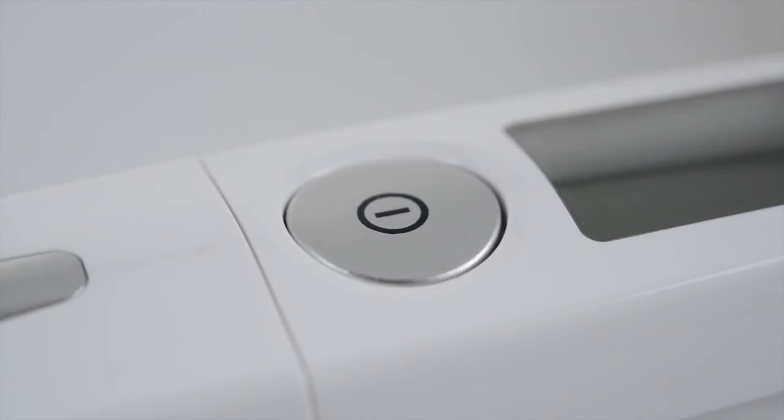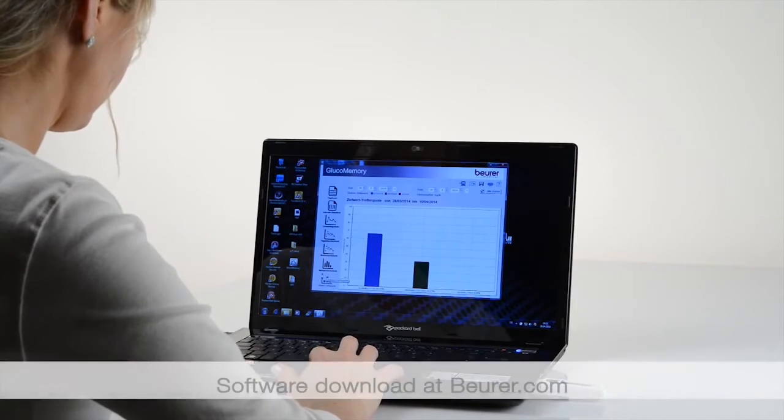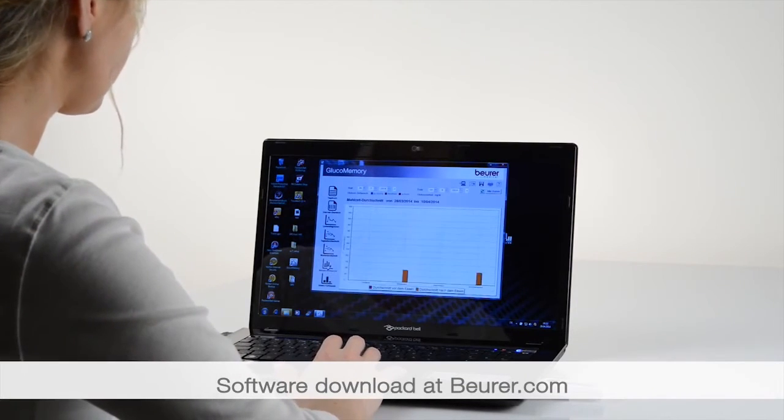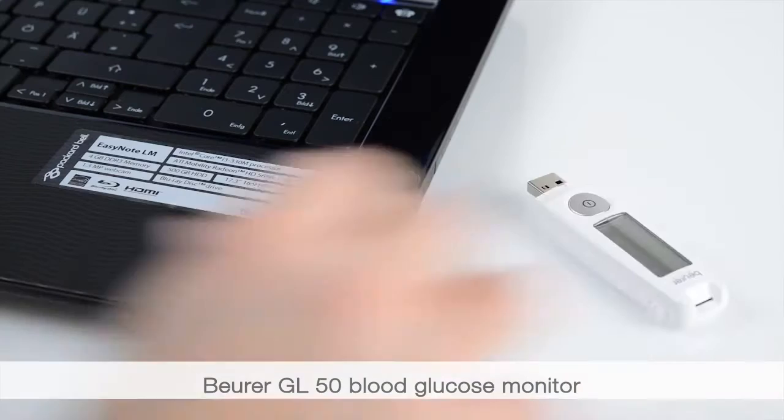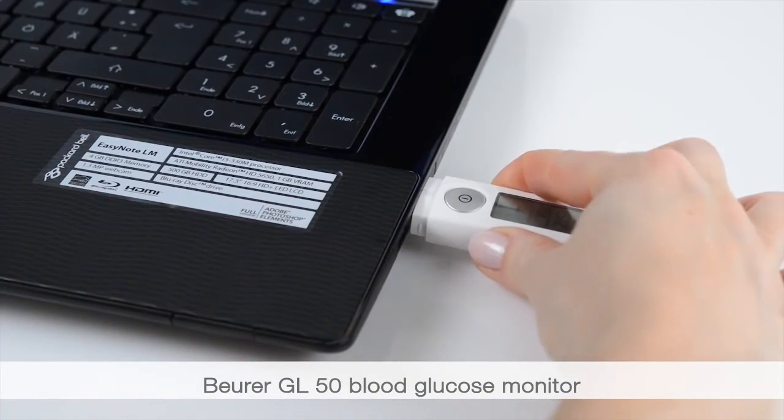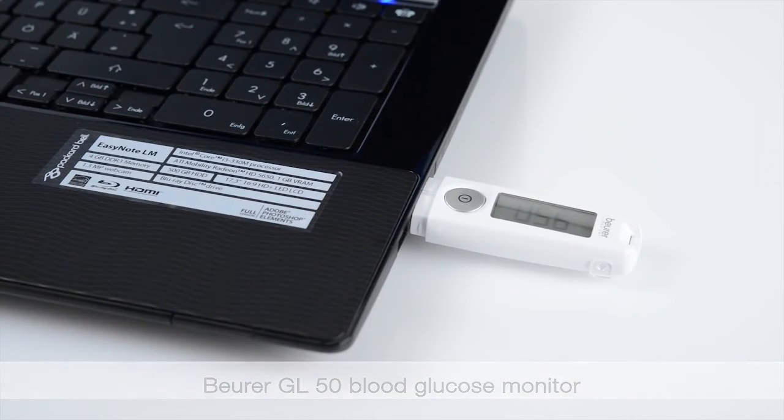You can request individual values or average values. It is possible to perform software-based analysis using the Boira Gluco Memory or the Health Manager. For this purpose, connect to the GL50 directly.